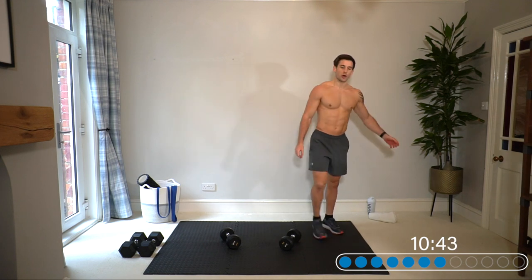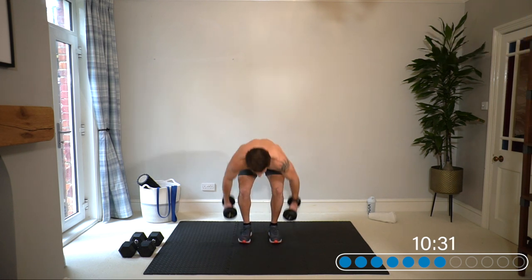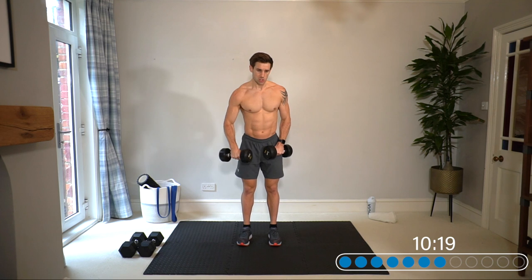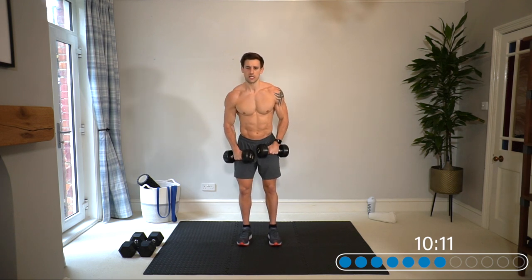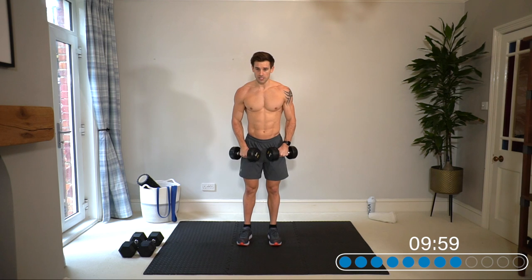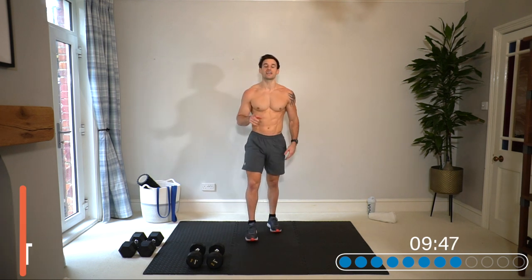Final set of the front raise before we move into the third superset — no time to rest, barely time to drink. Into the front raise: shoulders back, chest up, lift. Try both arms or go back to single arms, whatever's right for you. At this point I can really tell the difference in strength between my left and right side as I hit fatigue. Two new exercises coming up.